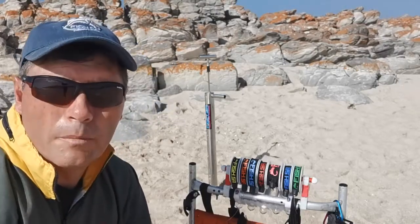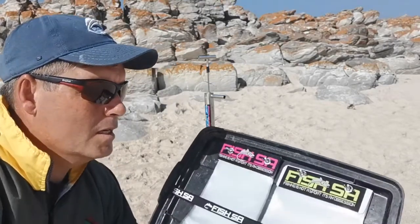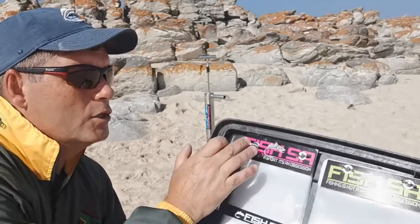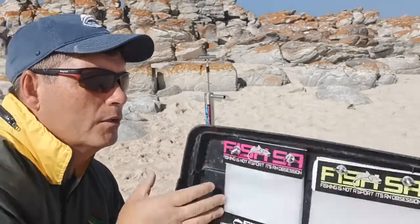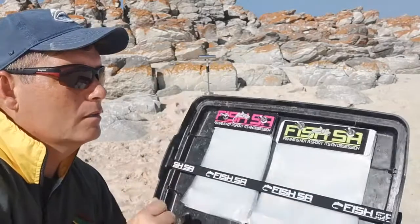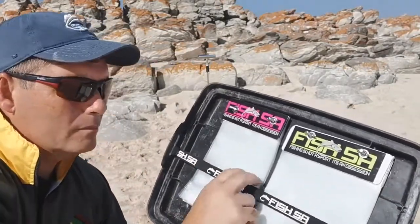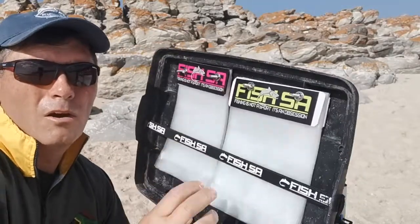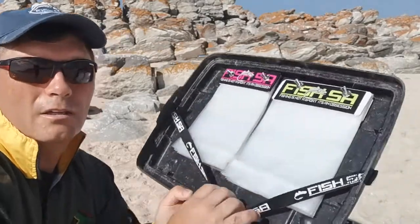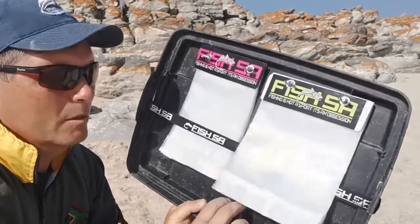I just want to show you one of the new products we launched this week — some of you have seen it already. It's the trace holder pouch that fits under a bait box buddy lid. It has two bolts that go through the lid, and you can store your various traces that we offer. There's an elastic that holds them in place, so if you turn the lid upside down they fit perfectly underneath it, and then you can just remove the elastic and you've got quick access into the trace holder bags.